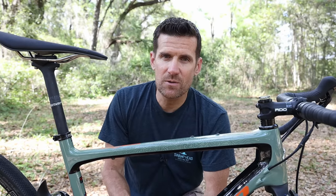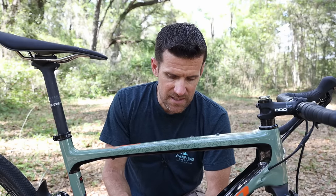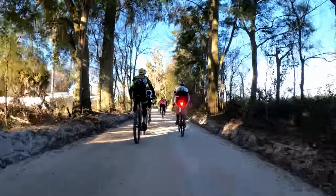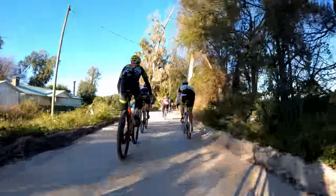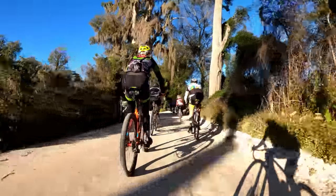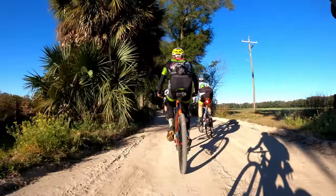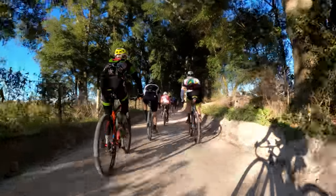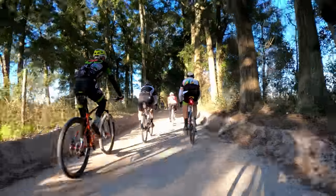I had a good conversation with someone who works at Niner and what they told me was this bike is not designed to take the place of a mountain bike — it's designed to make gravel better. The suspension tune, everything is geared towards making your gravel ride more comfortable but also giving you more control, and that especially comes into play when you're descending.